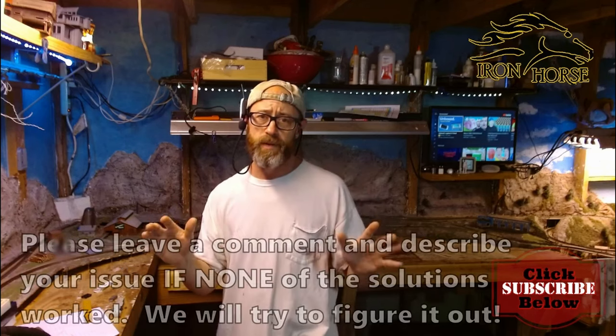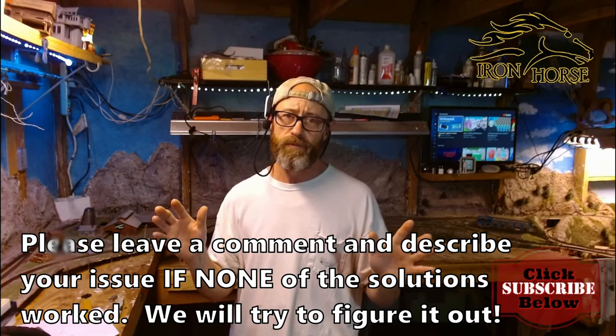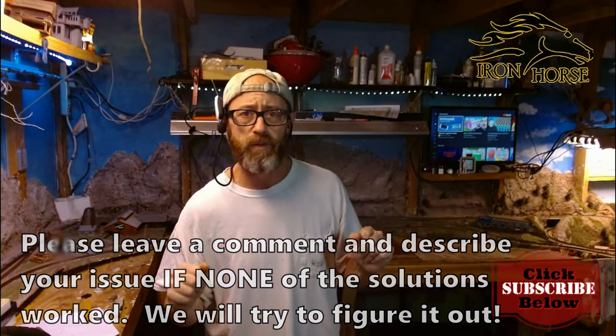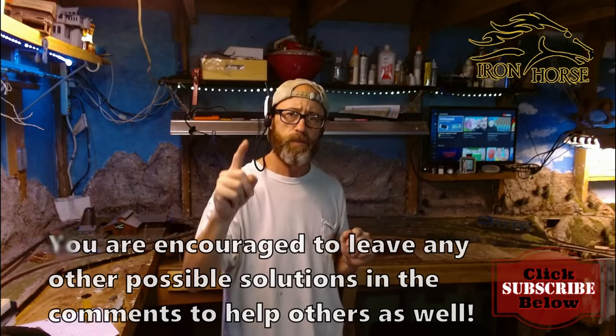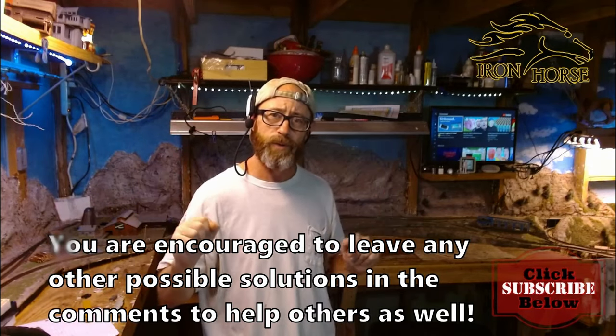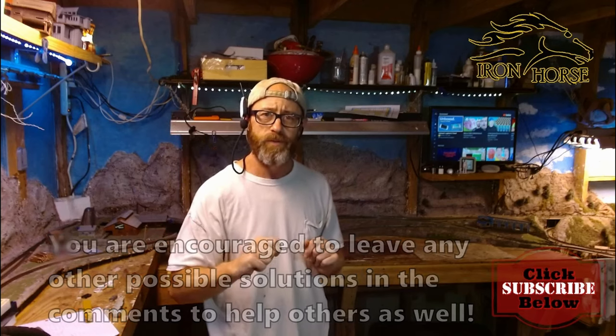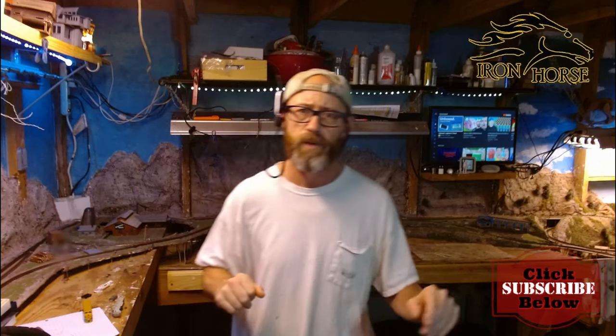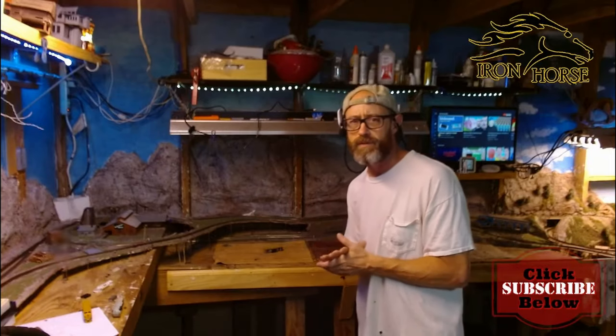I wish you the best of luck. I know how it feels to have locos derail and not be running for you — it's a very disheartening thing. I hope I've done something to help you today. My name is Brian, this is the Iron Horse Model Railroad, and we were glad to have you watching with us today. Thank you very much for your time. If you have not already, please subscribe, click the bell icon, and share this with your other modeling friends. Thank you very much, everybody.